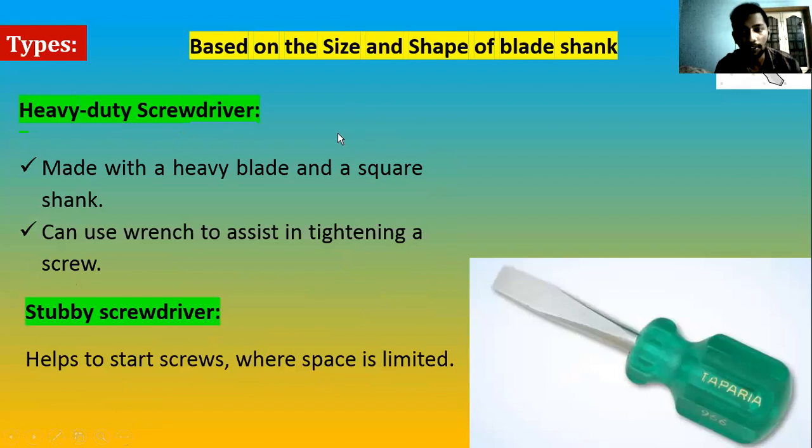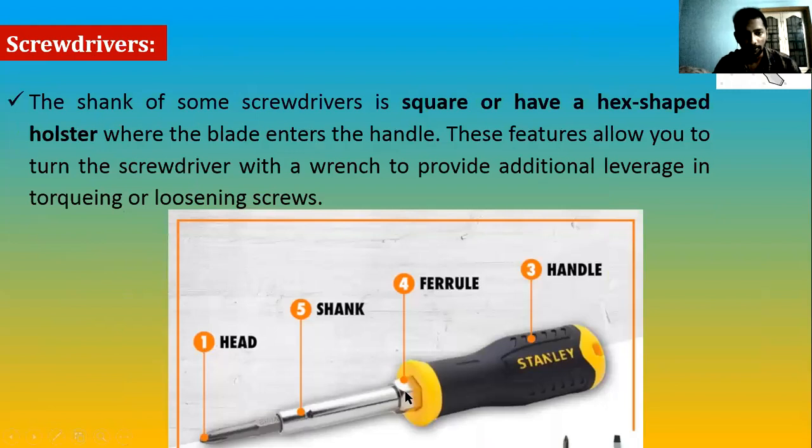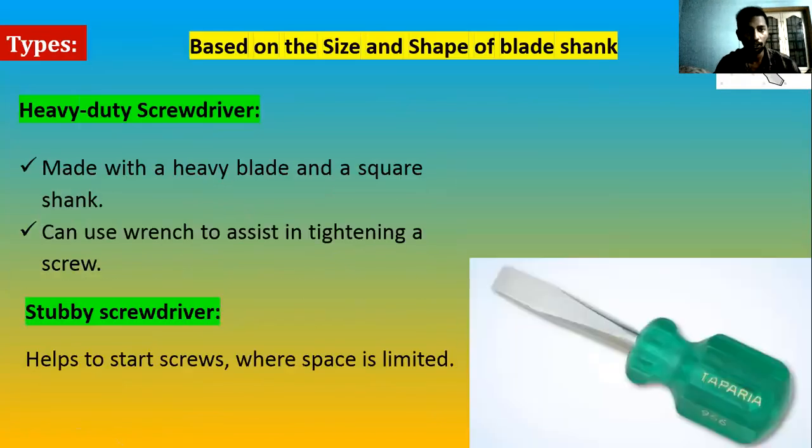The heavy duty screwdriver is used where high torque is required for tightening or loosening. It comes with a big shank, and the shank is square in shape. The square design allows you to use a wrench to assist with torque — similar to the ferrule design we saw earlier. That's why heavy duty screwdrivers are used for heavy-duty work.